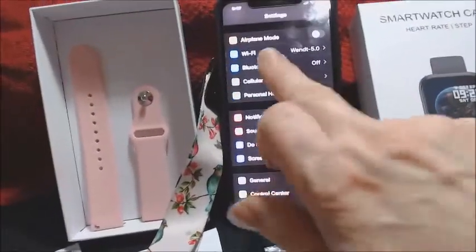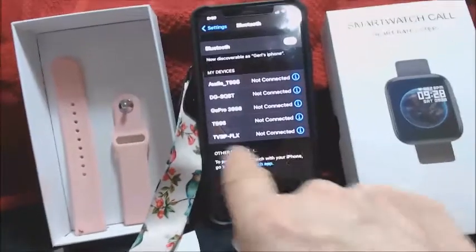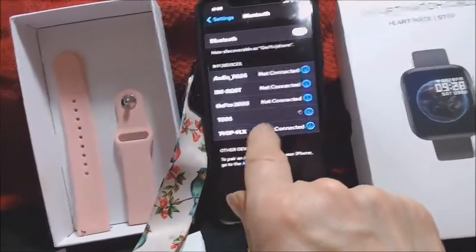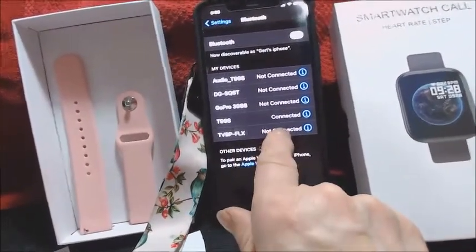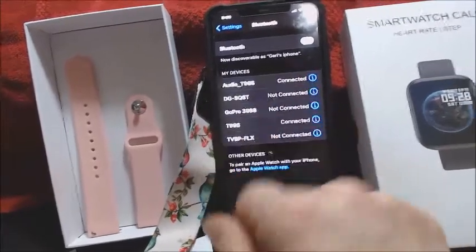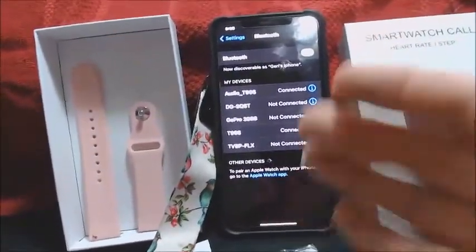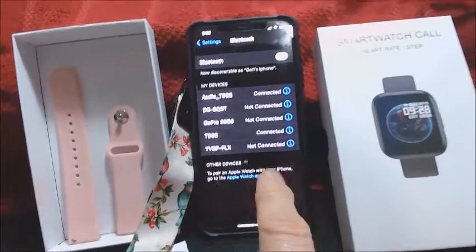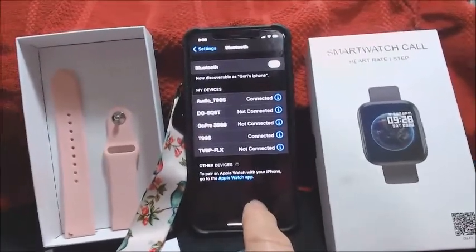This watch runs on Bluetooth. You have to go into your Bluetooth settings, turn it on, and find the watch — it's the T99S. You also have to connect to the audio T99S. It automatically connected this time, but I had to connect it manually before. This watch strictly runs off Bluetooth and your phone. So if you are away from your phone, it really isn't going to work other than just showing the time.